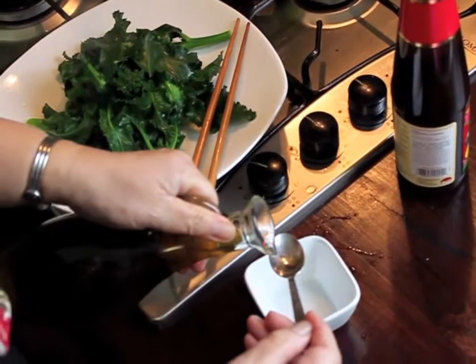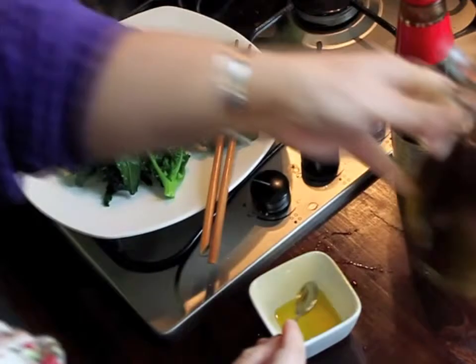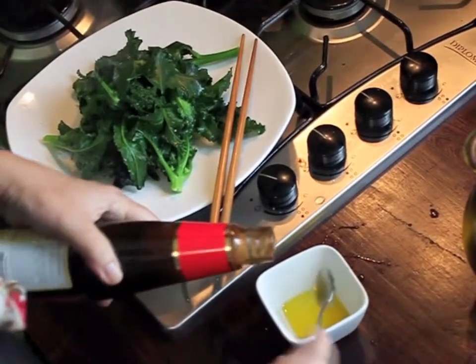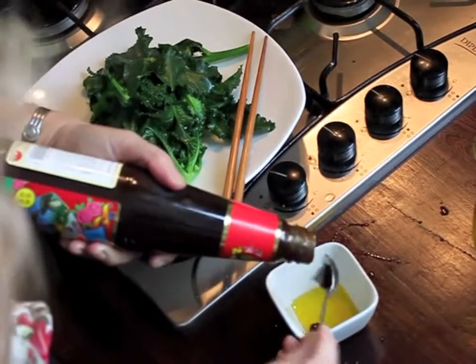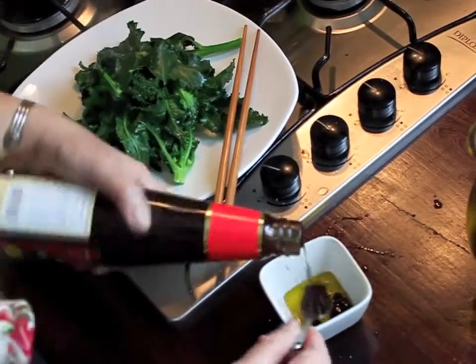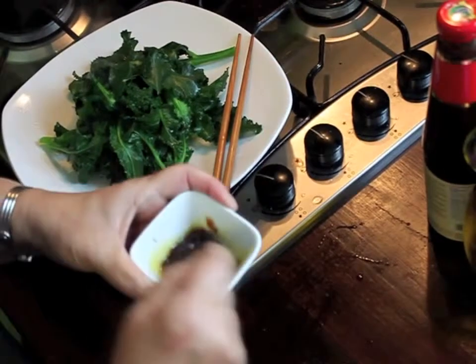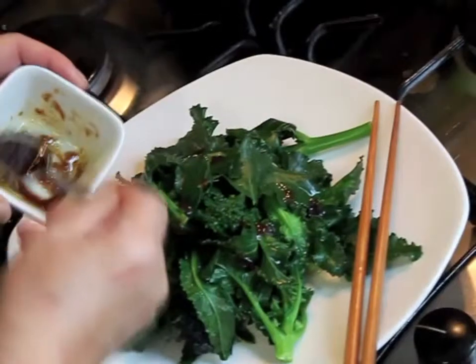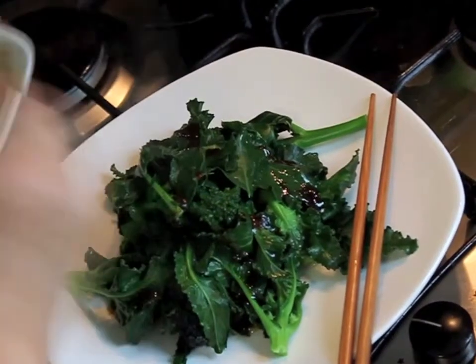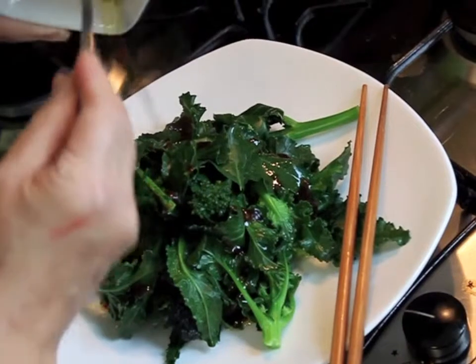Now I'm going to mix in two teaspoons of olive oil — one, two — and two teaspoons of oyster sauce. And don't tell me my food is salty, it's not. You twist them, make a bit of noise. Then you drizzle them, go around it, and put the rest on top. Don't waste anything — mix it all up.